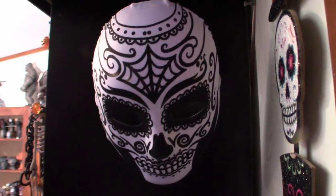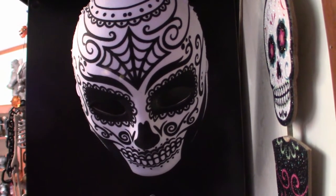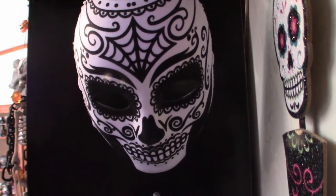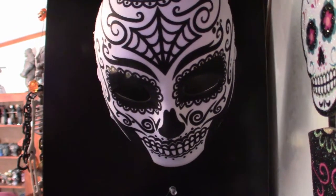Hello everyone, welcome to Pumpkin Horror. I just recently finished up the videos based on my entire mask collection so far, and what I'm doing right now is giving you a walkthrough of all the masks all together in one separate video.